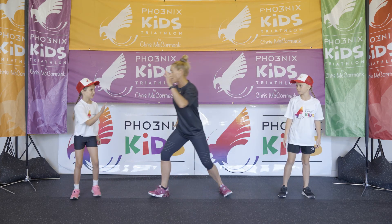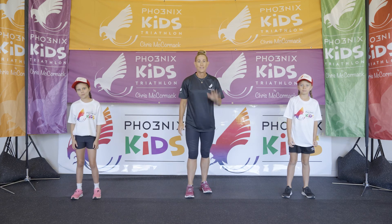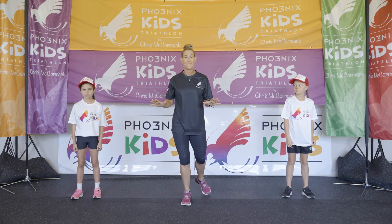High fives all round! Thank you! I hope you enjoyed those five exercises — plenty more exercises where that came from.